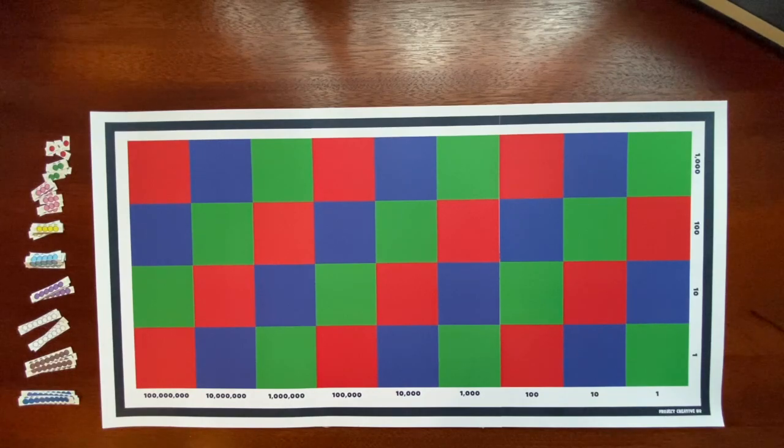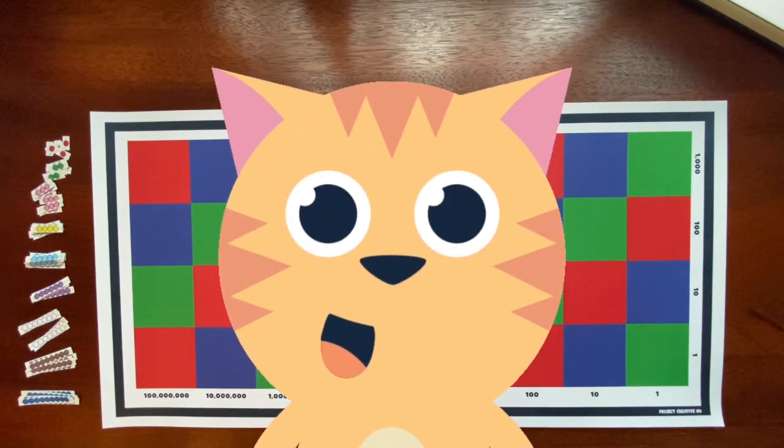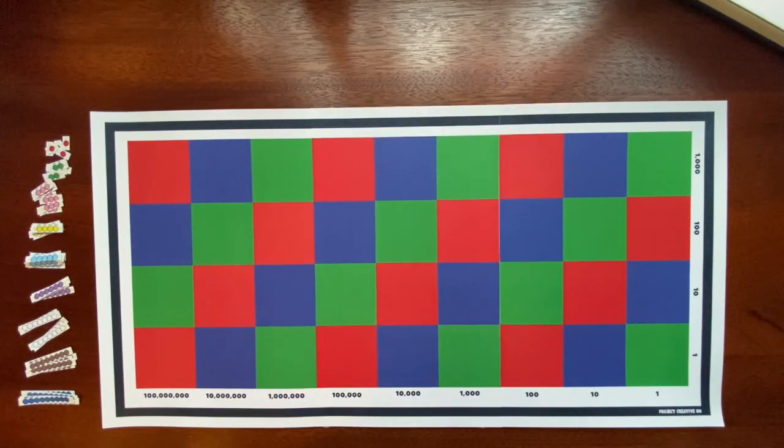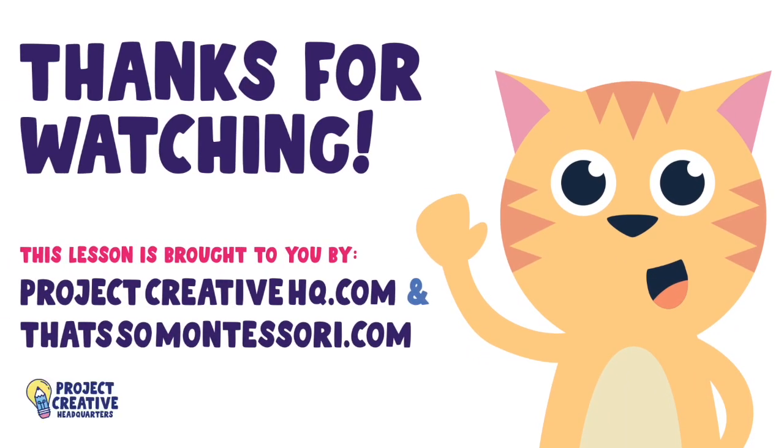Good as new, and that's it — we are done. Thank you for joining me today for this multiplication lesson with the Montessori Checkerboard. You should be very proud of the work you did today. And if you ever forget how to use this material, just pull up this video and we can walk through the steps again together. Alright, that's it for now — I hope to see you next time in my classroom. Have a wonderful day. Bye!